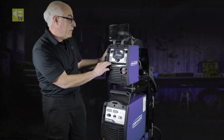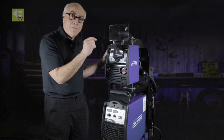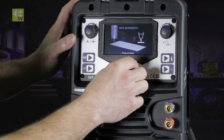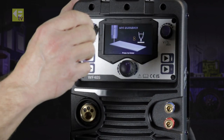MIG burn back control determines exactly how much stick-out is allowed to come out of your contact tip after every cycle of welding. You can see on the display as you adjust it — it's quite a good graphical display, giving you a good idea of how much stick-out you'll actually have.